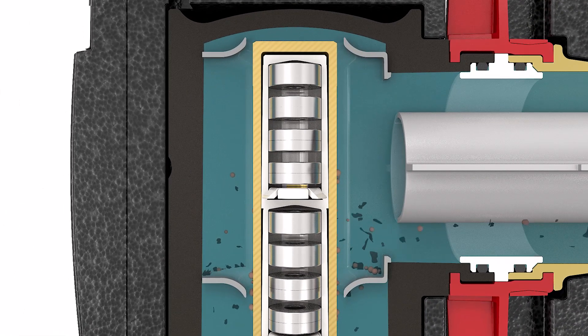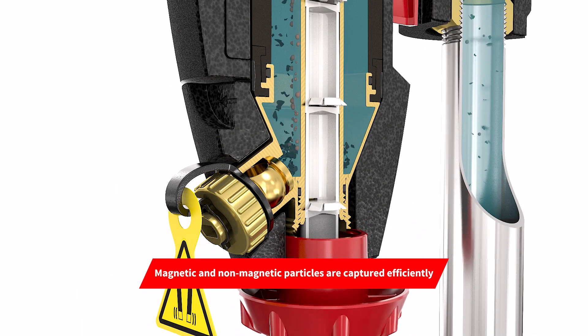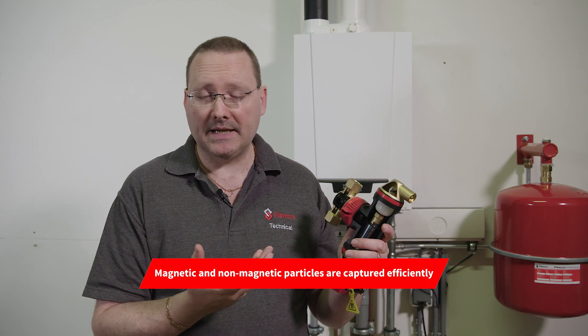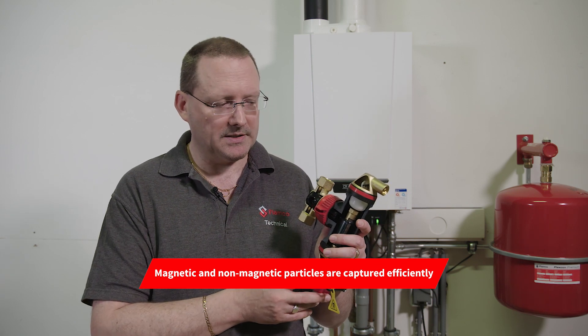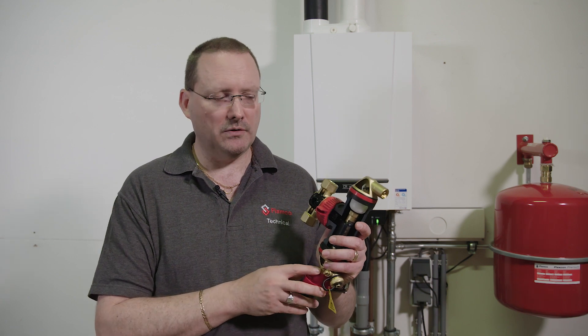We've designed the collection chamber very specifically so that we can pick up aluminium particulate, plastic, copper particulate, and of course magnetic particles — we can also capture those with the magnets we have in place. So it's specifically designed to get all of the debris that could be in your system.